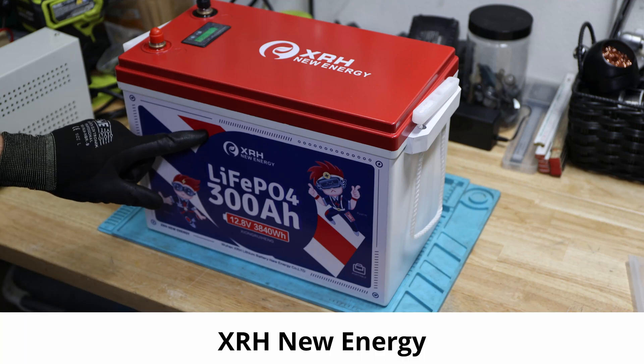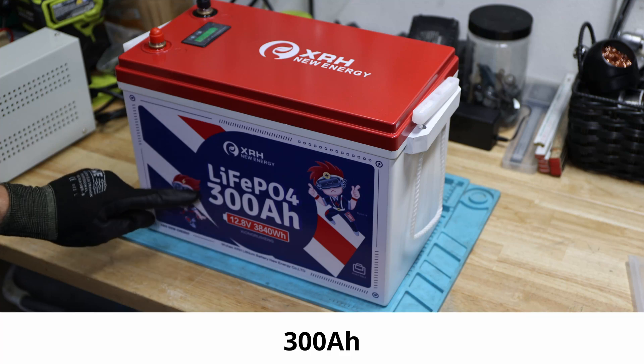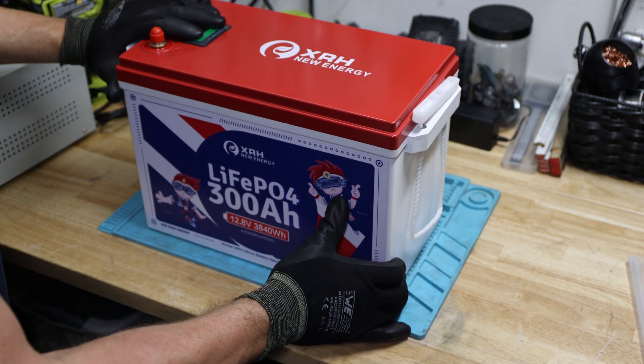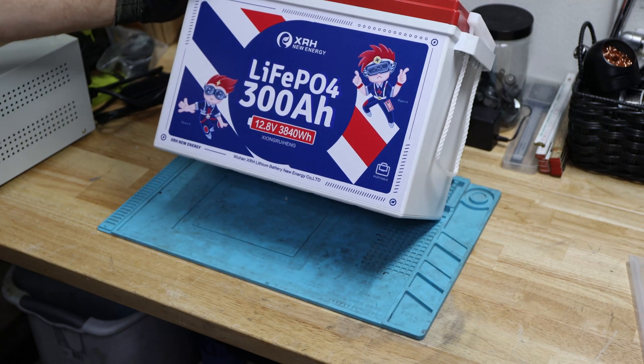Hey, welcome back. This video is about the XRH New Energy Lithium Iron Phosphate, 12 volt, 300 amp hour battery. Welcome back to the channel. This battery is a 300 amp hour lithium iron phosphate battery, 12 volt.